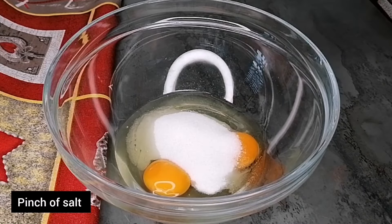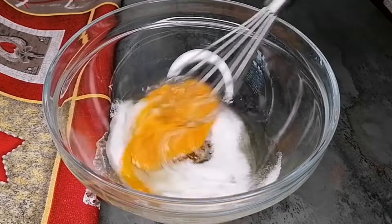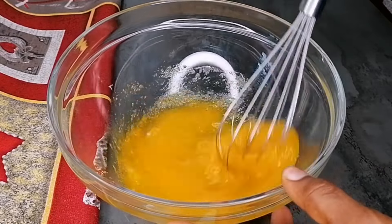So the first thing you want to do is grab a large mixing bowl, go in with some eggs, sugar, and a pinch of salt, and now we are just going to mix this for at least two minutes.